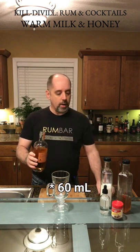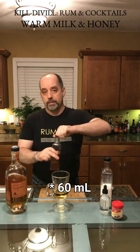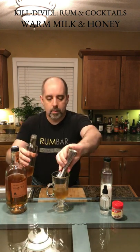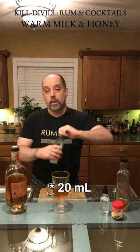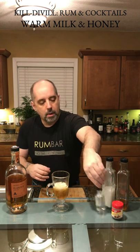Tempered glass. Two ounces of a Lander aged rum, two ounces of honey syrup, two-thirds ounces of coconut milk, three drops of almond extract.